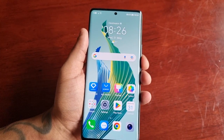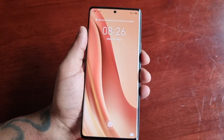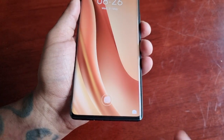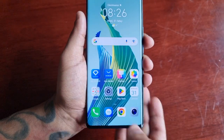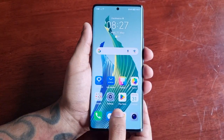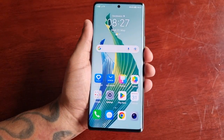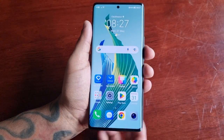Now you have your fingerprint ID set as your lock screen security — there it is. And it works really well, guys. As you can see, as soon as you press it, bam, you're in. There's no delay — it's pretty much instant.